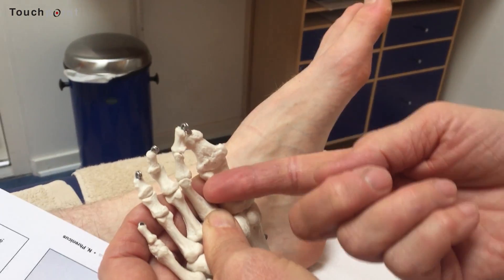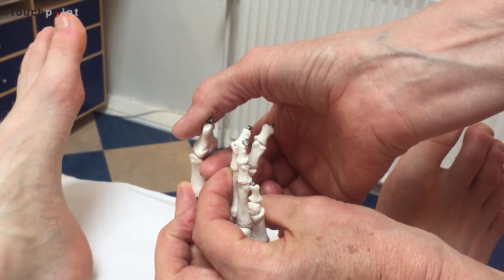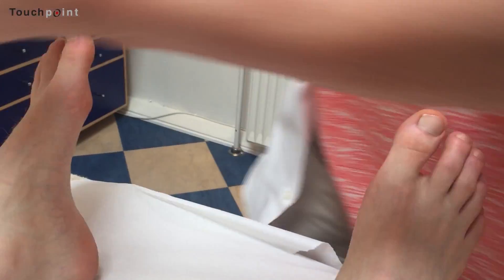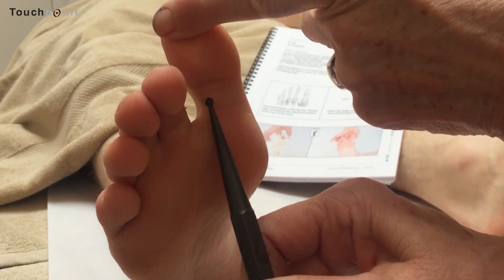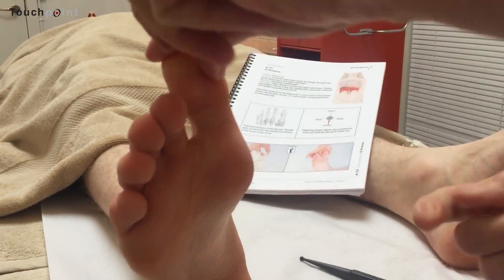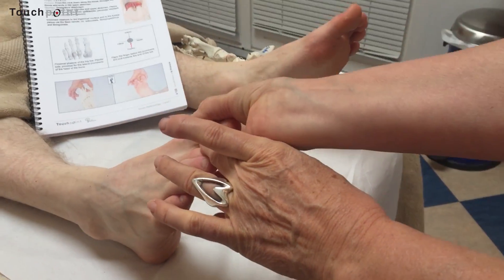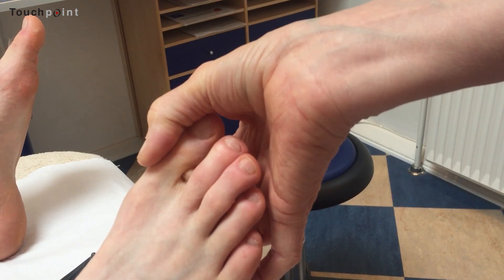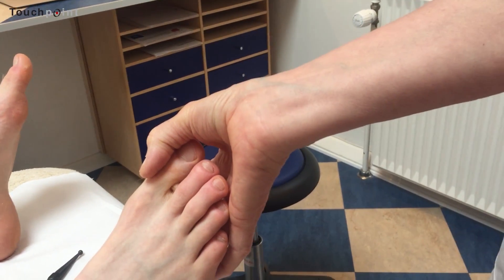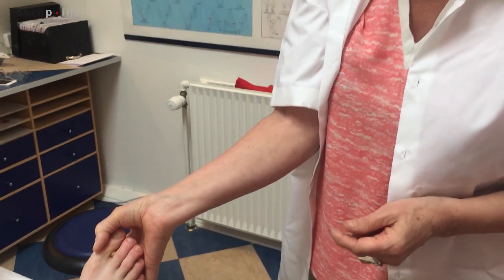Place your index finger under this little prominence and try to create bony contact. I'll show you how it works on the foot — place your index finger on the webbing, then dig into the phalanx of the big toe and hook up under this little prominence. Now you have the bony contact, then pull upward and keep the pressure or pull there for about 15 seconds.